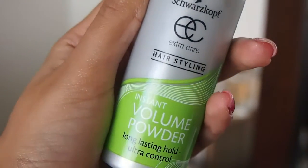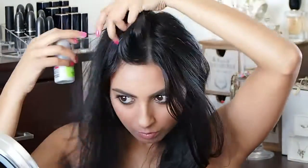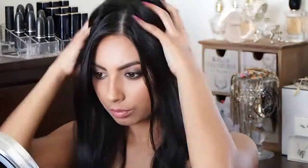Now I'm going to take this Instant Volume Powder and pop it into the roots of my hair on the top of my head just to add some texture. This stuff is crazy — you start rubbing it and it turns sticky; you have to try it. Pop that into your hair as well to add extra volume and texture. You can curl your hair if you want, but I kept mine quite natural for that no-care kind of look.